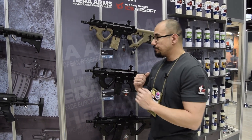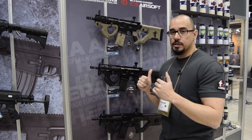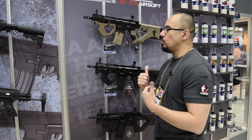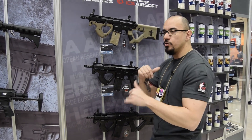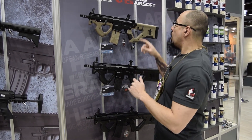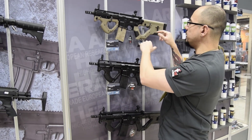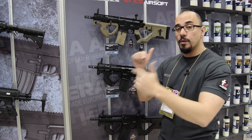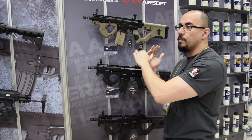The front grip is going to be from Hera Arms themselves. They made an Airsoft-compatible one, meaning the polymer is a little bit different so you can't use it on real steel. All the small bits and parts that you see on the stock or anywhere else that have the Hera Arms logo on them are shipped from Germany to Taiwan, where they assemble everything.